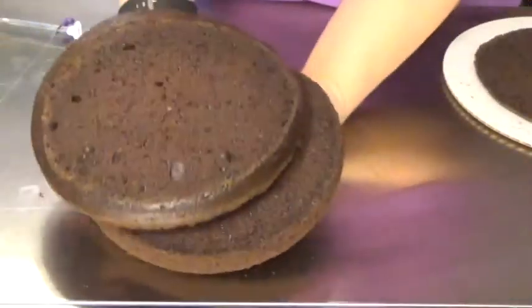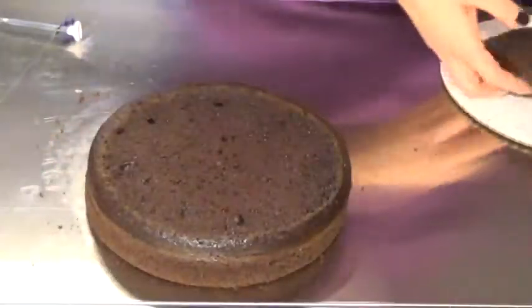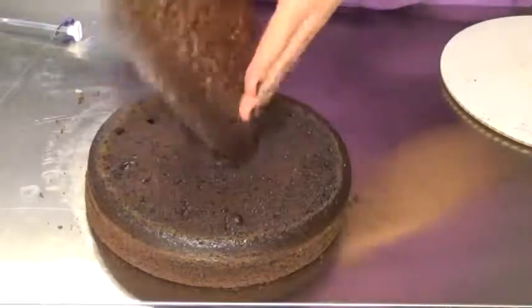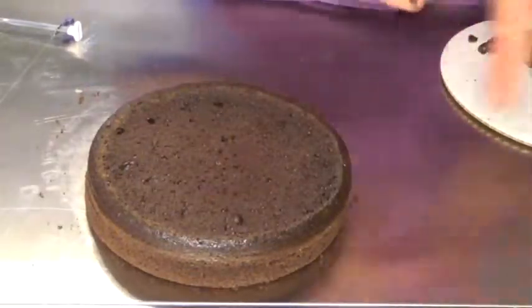So there you have it — that is how you can separate and level your cake. Then the extra, just save that and make cake pops out of it later, or you can just give it to anybody in your household who might enjoy some leftover cake.